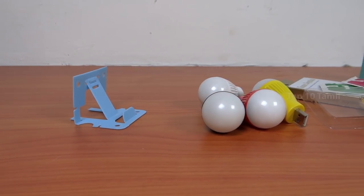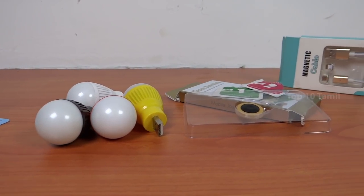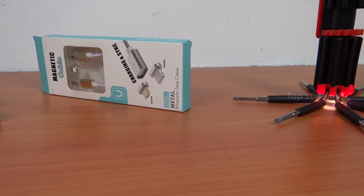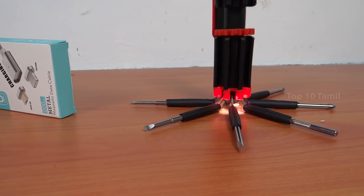If you want to purchase these 5 gadgets shown in this video, click on the Amazon link in the description. Please tell us which gadget you want in the comment section. If you liked this video and don't want to miss useful information on our channel, click the subscribe button and click on the bell icon. Hope to see you in the next tech video.